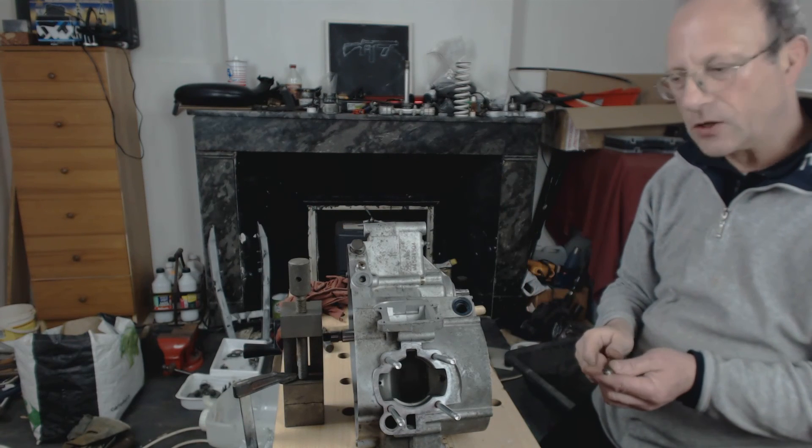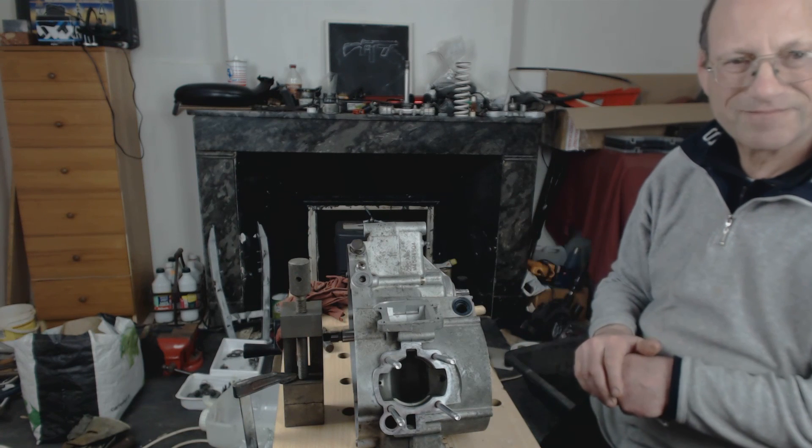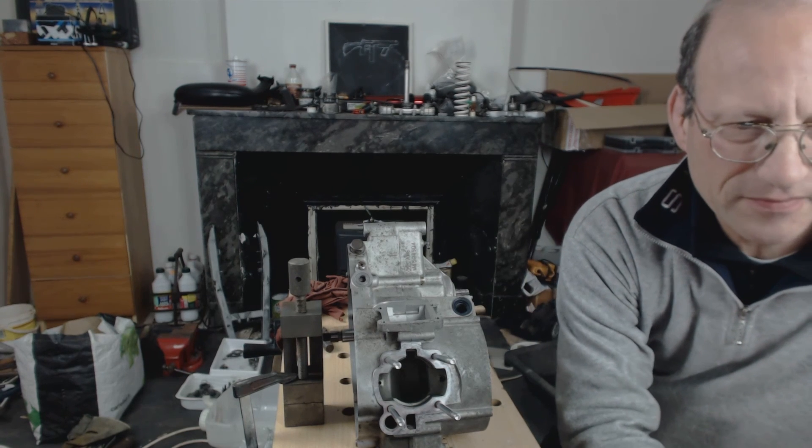So that's how you test the gearbox play. That's good — bye for now.